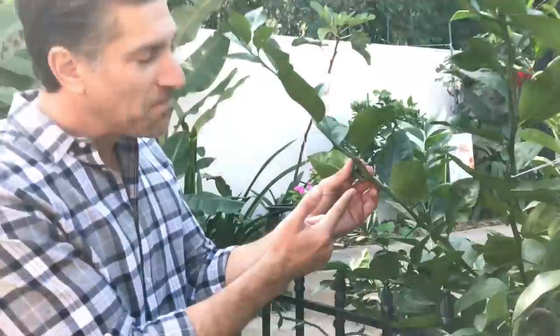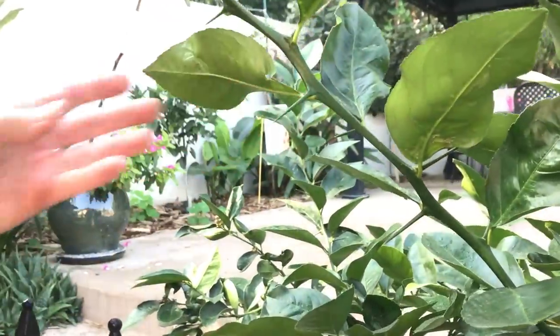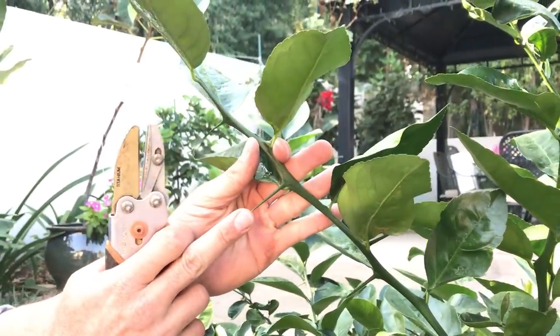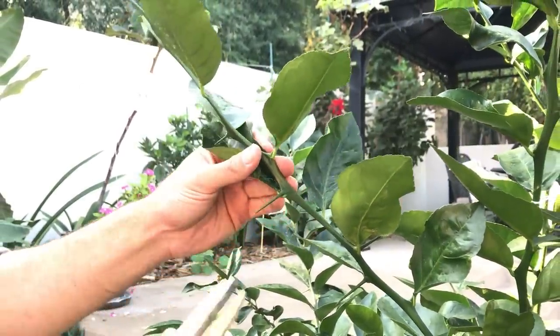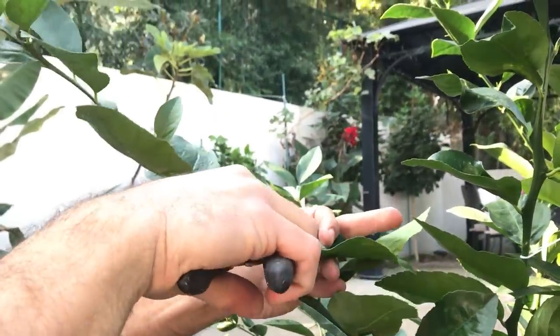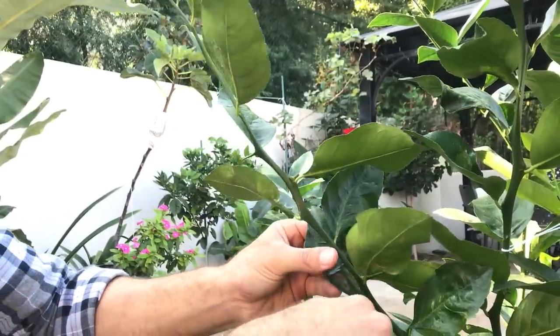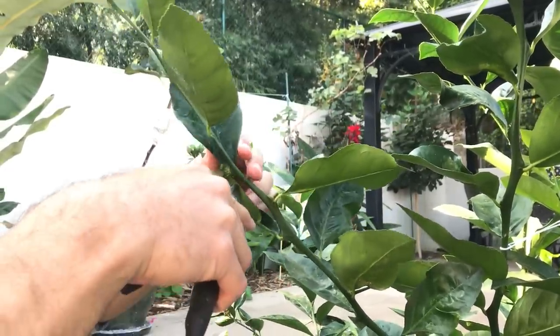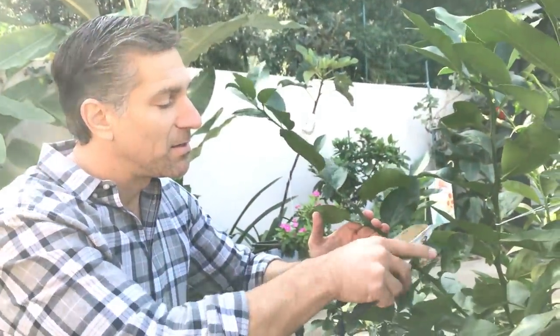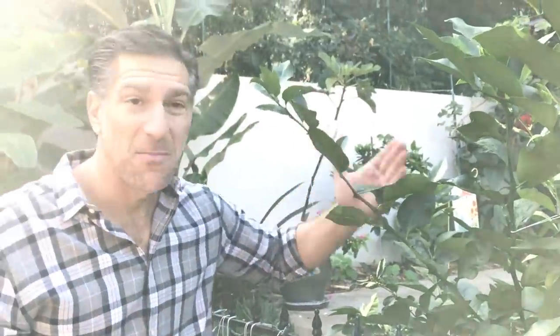One other thing to point out — these thorns. Meyer lemons generally have very small to no thorns, but for whatever reason we've got some large thorns here, about an inch long. Since this is close to a walkway, you can easily just prune those thorns right off so that as people walk and enter the garden — including myself — there's no risk of getting stabbed in the eye or having your skin stabbed when reaching for those lemons.